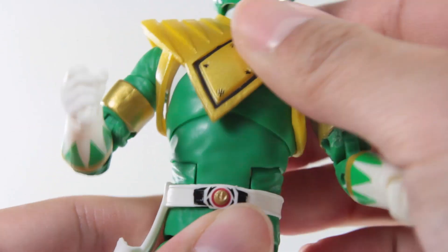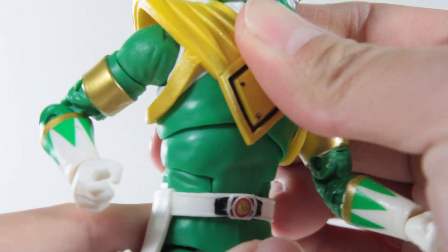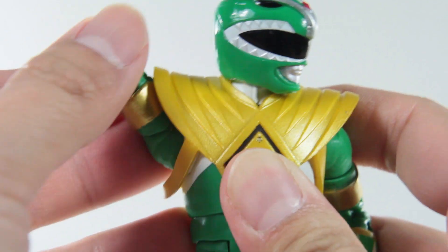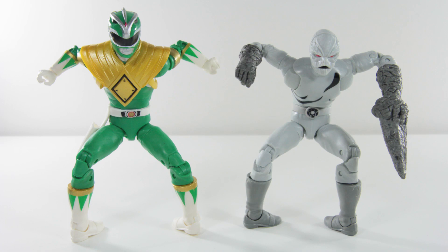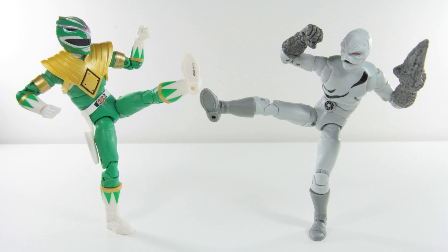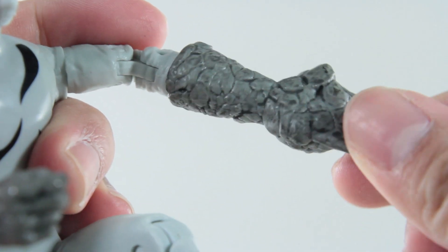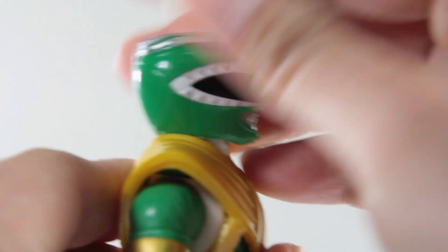Since the articulation of these figures is the same as the White Ranger figure, I won't be talking about them in detail, but if you're interested click the suggested video to see my White Ranger review which showcases this line's articulation. Here are a few images demonstrating what these figures can do, and as always it's plentiful. The biggest difference is that the putty does not have wrist articulation, but it is compensated with a forearm movement since it's pegged. There's no forearm rotation on the Green Ranger, and the Green Ranger's head movement is a lot more restricted than usual.